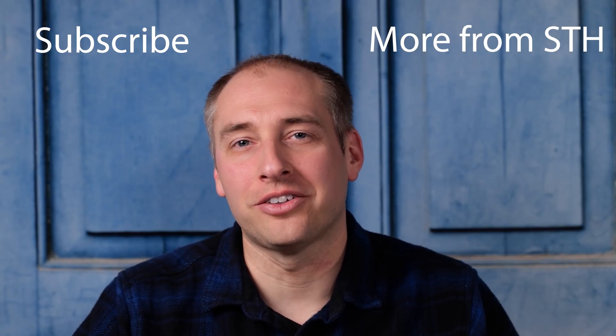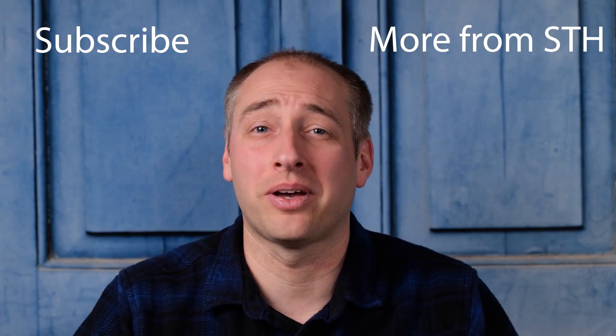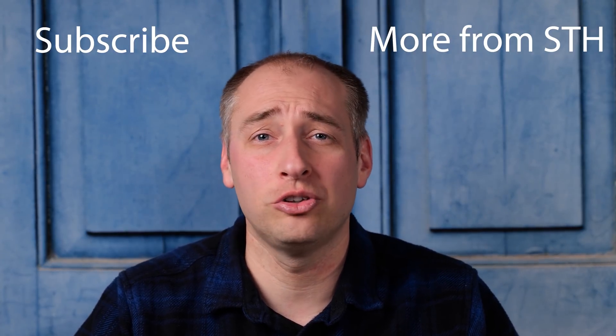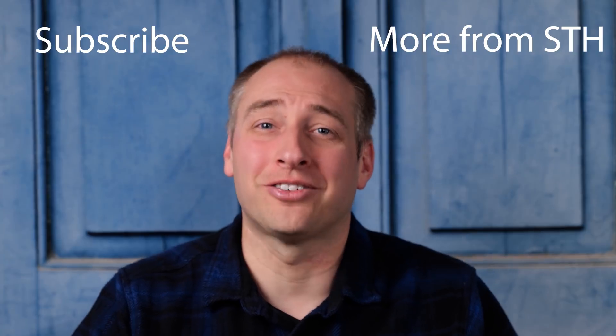Thanks for watching. If you want to help us out and see more from STH, you can click subscribe, turn on notifications, and see whenever we come out with a new video. You can also check out some of the other stuff we have on YouTube and the STH main site, where we have new content every single day. Thanks again for watching, and have an awesome day.